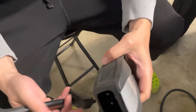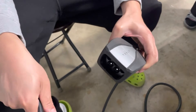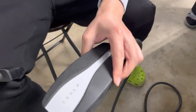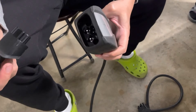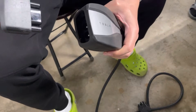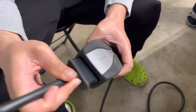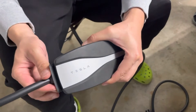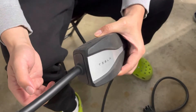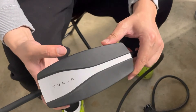Here is how you switch the plug on a Tesla mobile connector. I could not find a YouTube video about this, so I'm making one myself. When you put the plug into the mobile connector, it goes on pretty easily, but it's kind of confusing if you want to take it out.